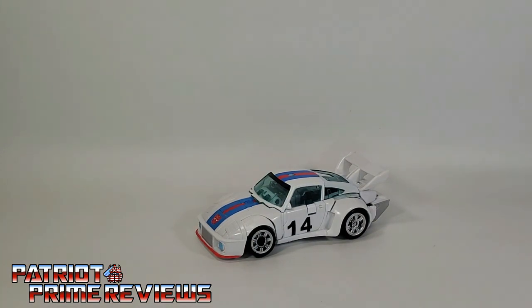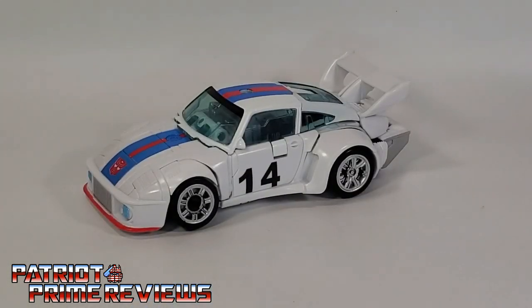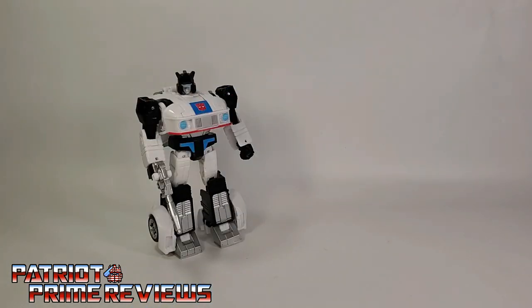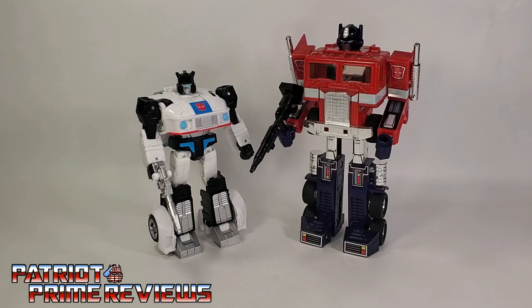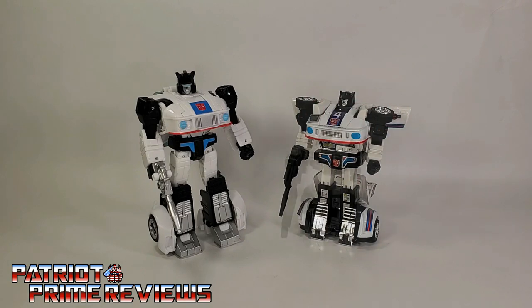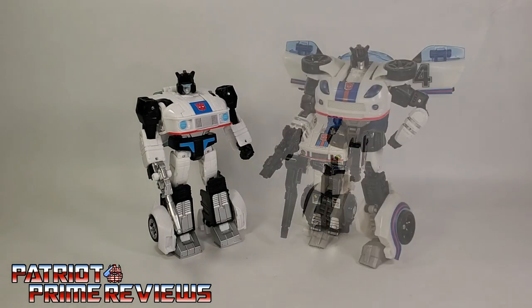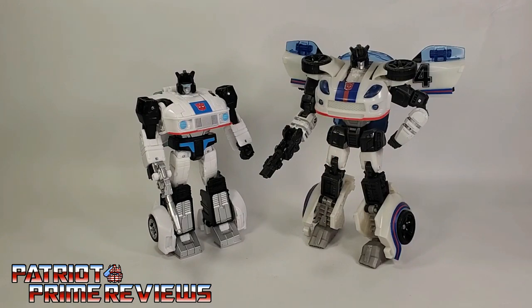One final look at Studio Series 86 Jazz in vehicle mode. And now for some quick size comparisons — here is Transformers Studio Series 86 Jazz with Generation 1 Optimus Prime, Generation 1 Jazz, Generation 1 Classic Pretenders Jazz, and Reveal the Shield Jazz.